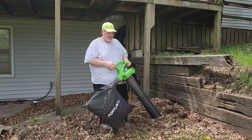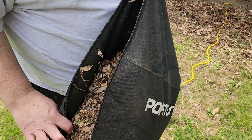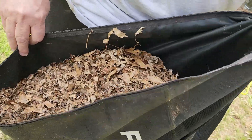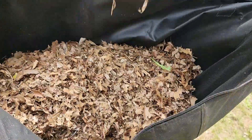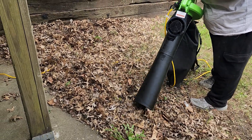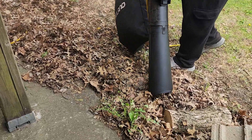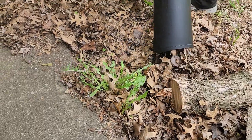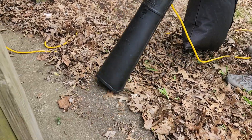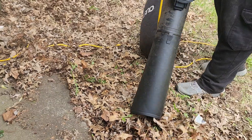There are two speeds — I went to the highest speed immediately. Let's see how chewed up the mulch actually got. Holy cow, that's nothing but powder — that's really good. I mean, there are some pieces, but it's going to suck up a lot. I did actually suck up quite a bit.